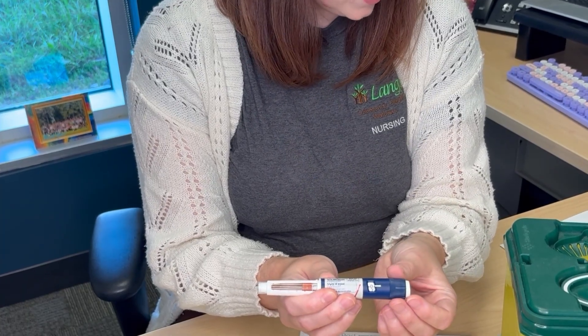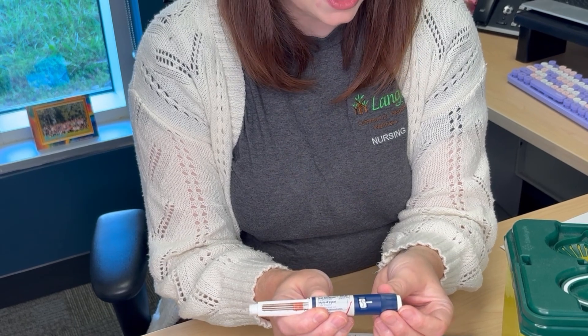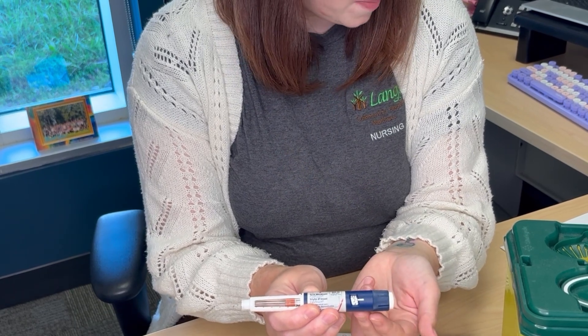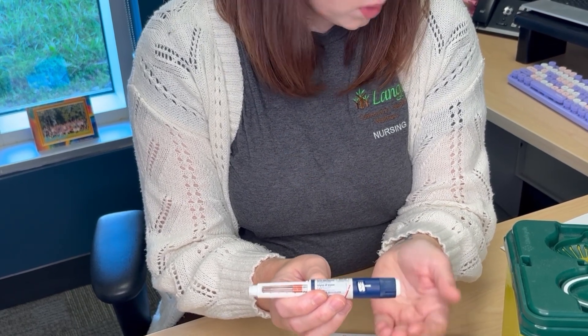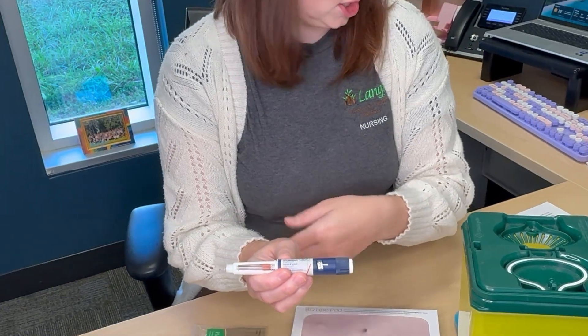After you've primed it, you can then choose the dose or number of units that you are currently taking using the dial on the pen. Once you have your dose dialed up, you can then select your injection site.